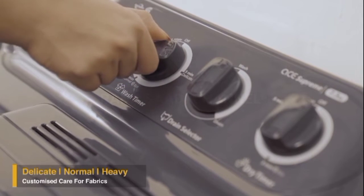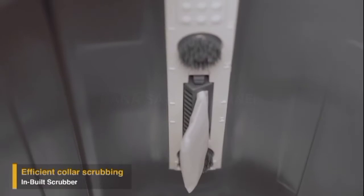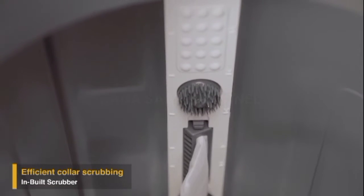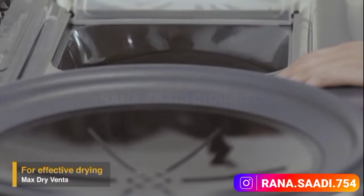Its three wash programs ensure customized care for different types of fabric, and its unique inbuilt scrubber efficiently cleans stubborn dirt from the collars of your favorite clothes.